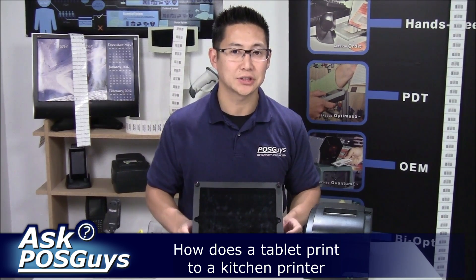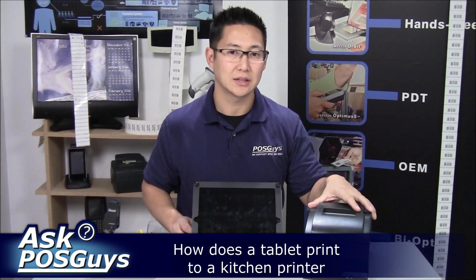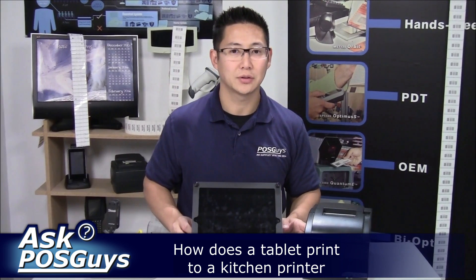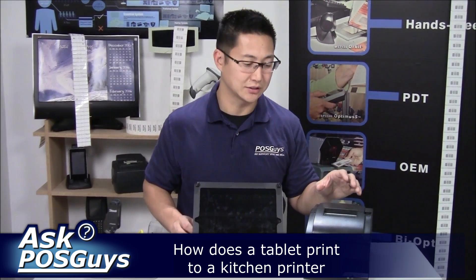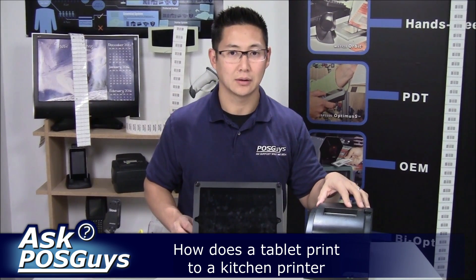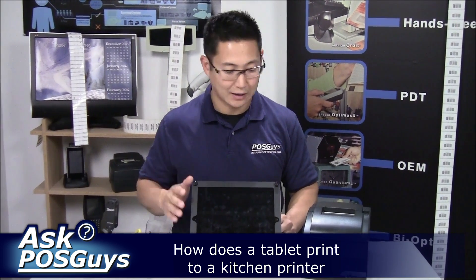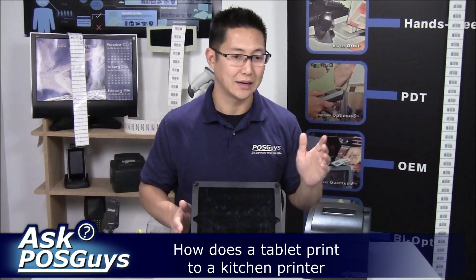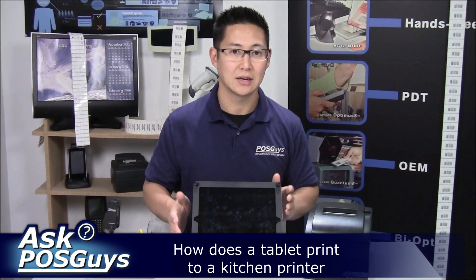That's the basics on getting a kitchen printer to work with your tablet app. Overall, I recommend using the Star SP700 because it's compatible with the most apps out there. The Epson TM-U220 Ethernet is also a very popular option, but it's not compatible with as many applications — the Star was the first out and has been adopted most commonly. You need a basic Wi-Fi network set up, and the tablet and printer need to be on the same network. You can't have a 4G tablet with the printer just plugged in by itself — it has to be a normal shared network where both devices are discoverable.